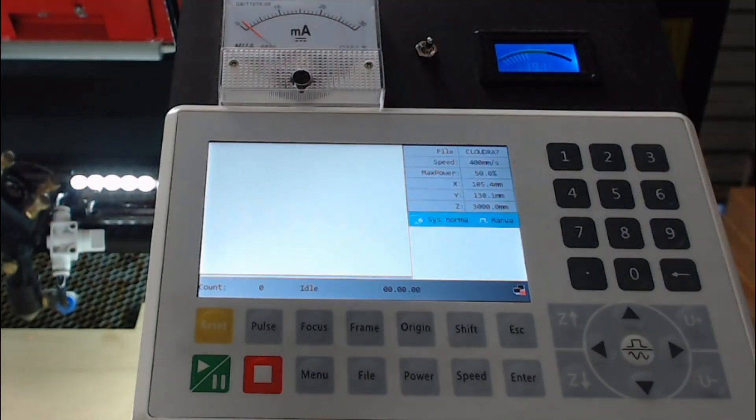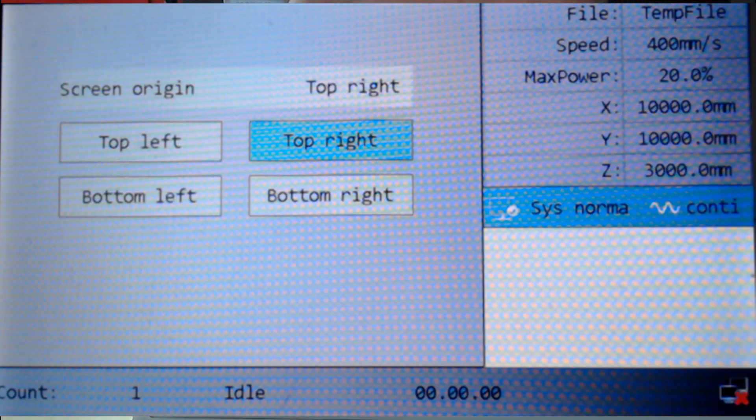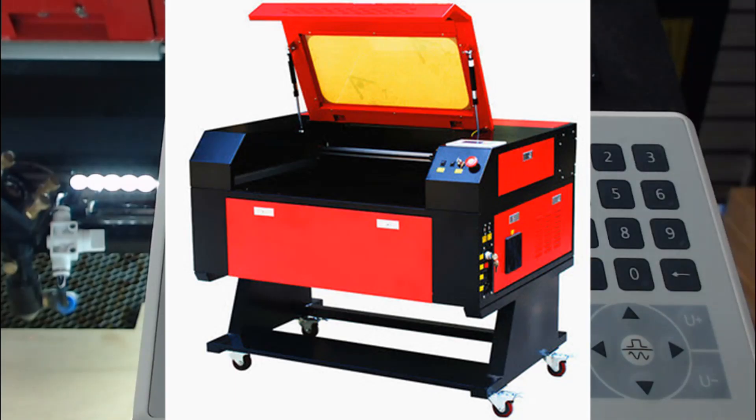Before you start there are some things you need to know about your system, and these are the homing position and the reset origin — so whether that's the top left, top right, bottom left, or bottom right. Some of the configuration settings I discuss will refer to the demonstration machine I'm using, which has an origin of top right.